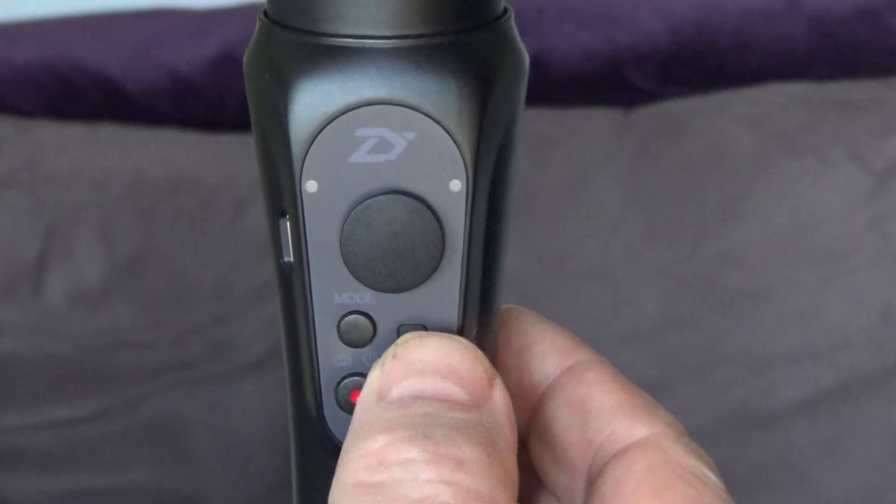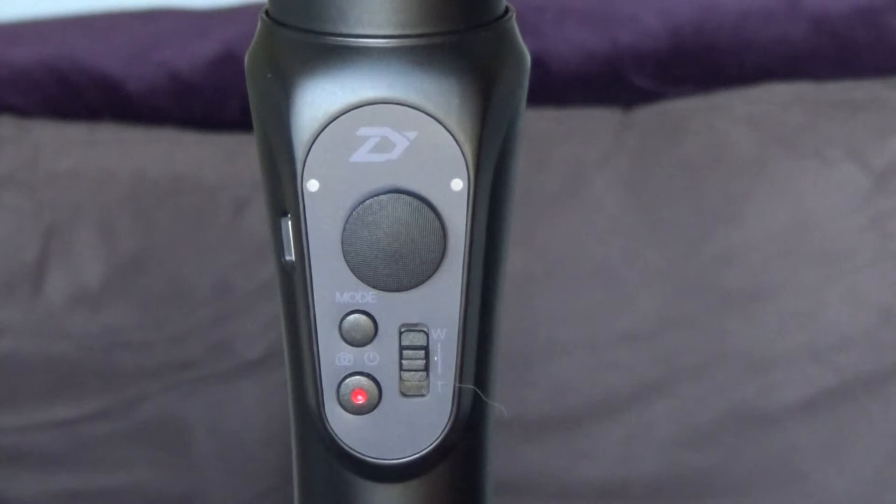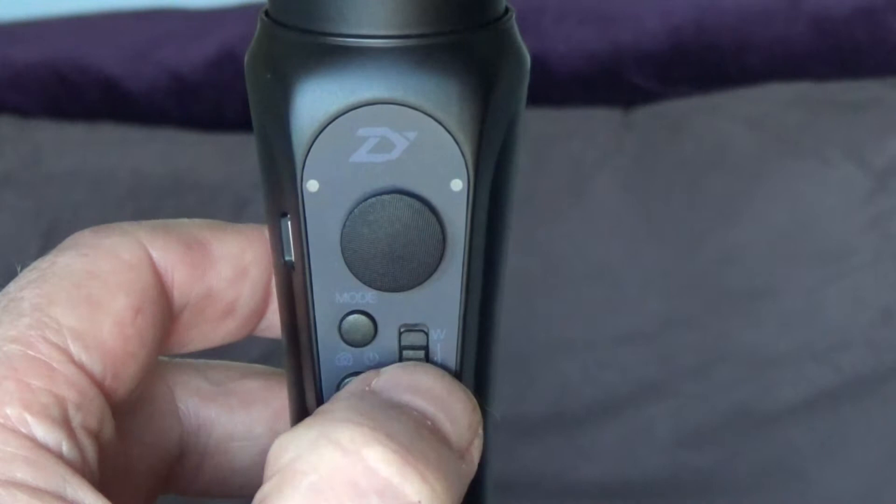If you've got a more modern phone — I believe anything from iPhone 6 upwards — you can control the camera with some of the buttons on the gimbal. You can record with the button on the gimbal and zoom in and out with the slider, but you need to have the app installed on the phone.